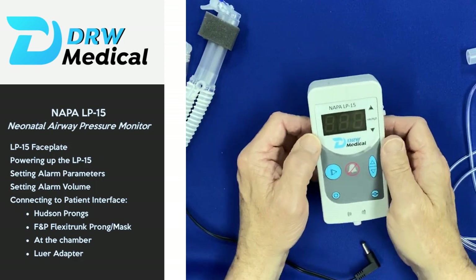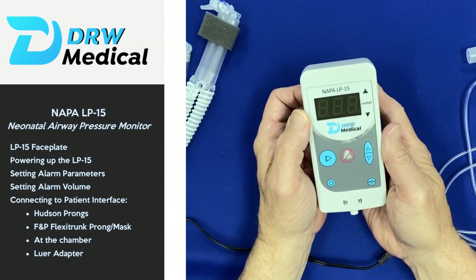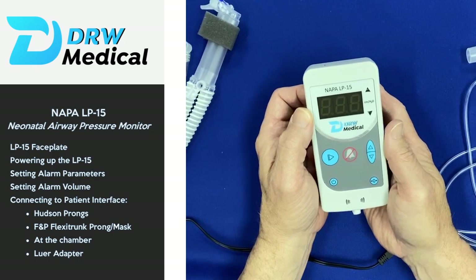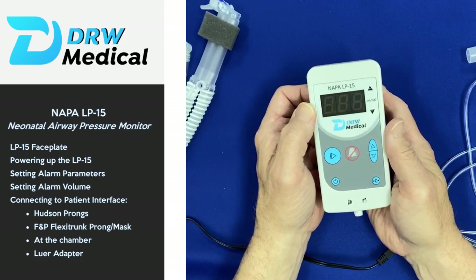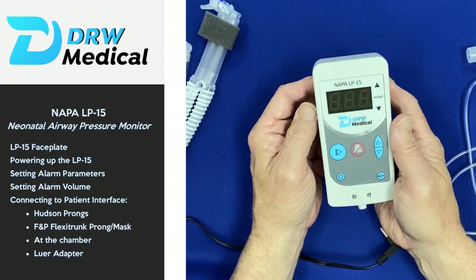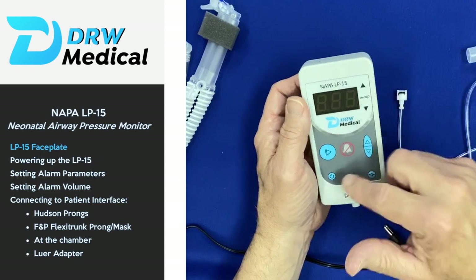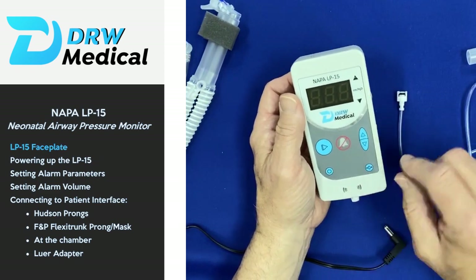What we're going to do this morning is go over the basic setup of the NAPA LP15 airway pressure monitor. The monitor measures mean airway pressure and was designed to monitor and measure pressures on bubble CPAP in the NICU environment. It's fairly intuitive with a simple faceplate.